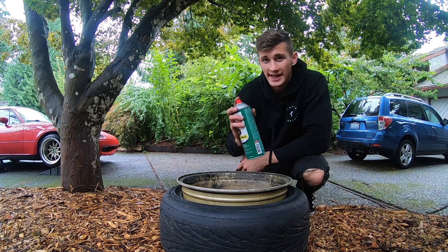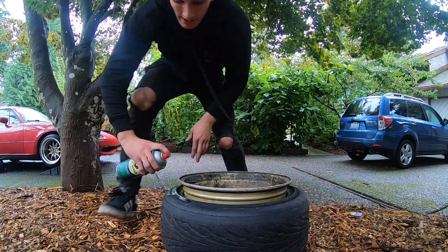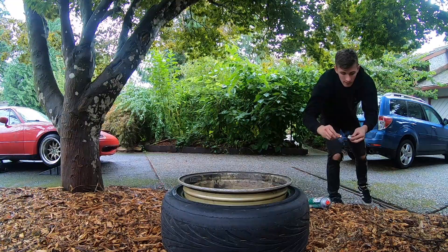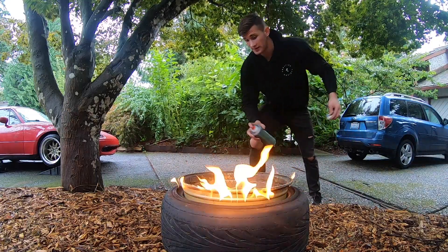I'm gonna try one last thing and that's brake cleaner. This one's just gonna catch on fire, I got a feeling. Yeah, this sucks — I'm just making a bonfire in the front yard.